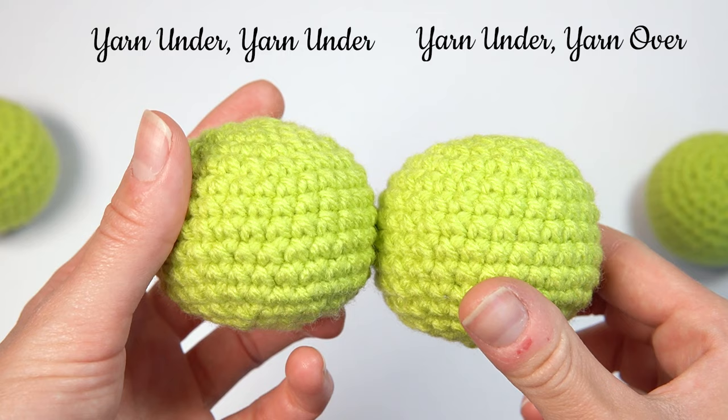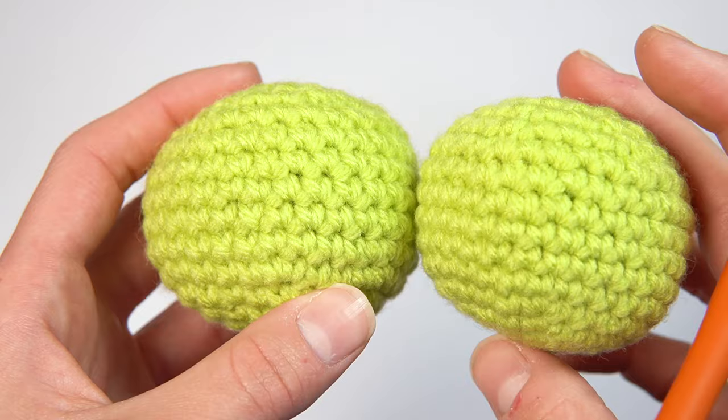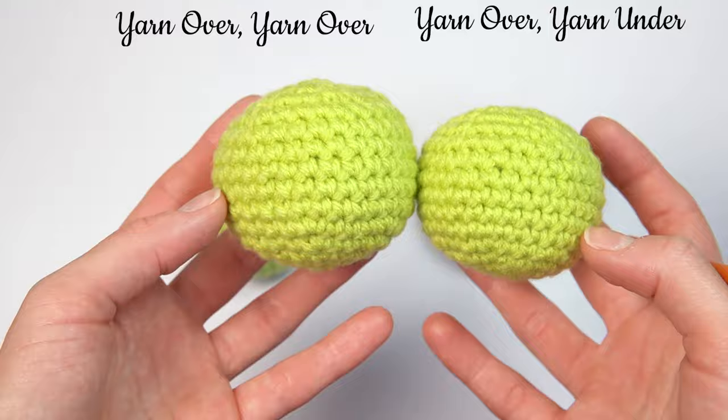The next way is the yarn over, yarn under. It looks very similar to the first traditional method of doing it, but it ends up being a little bit tighter.